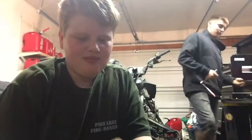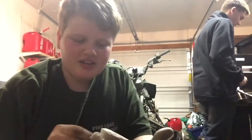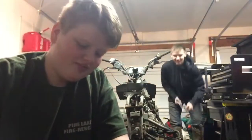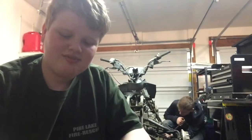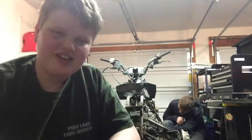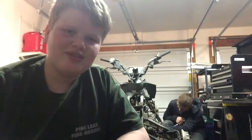Hey guys, what's up? I'm here with Grady, and today we're going to be doing this old hunk of junk a new life, paying her up, hopefully get her going. We got her for free, so let's see what we can do.